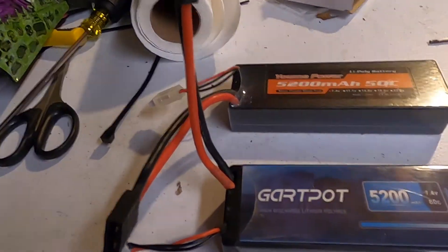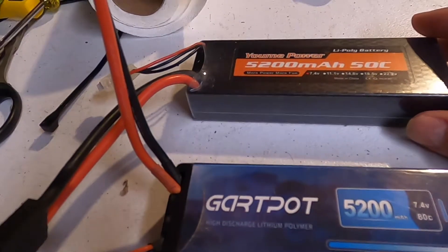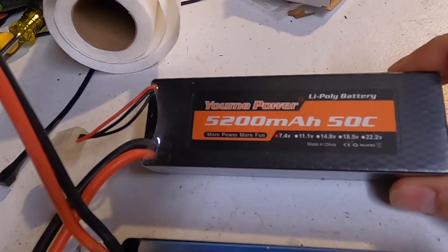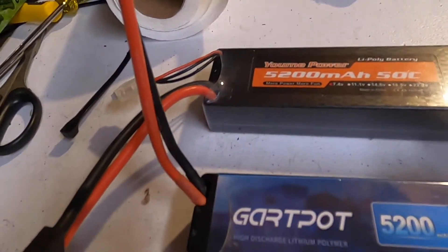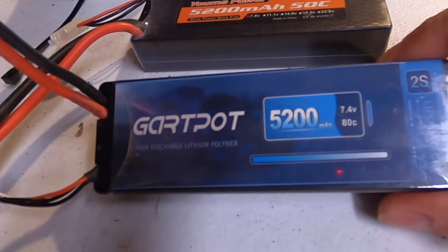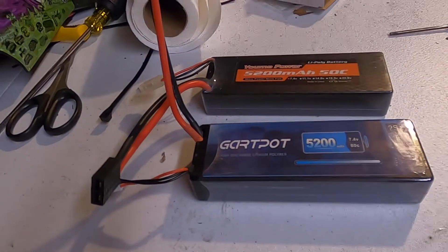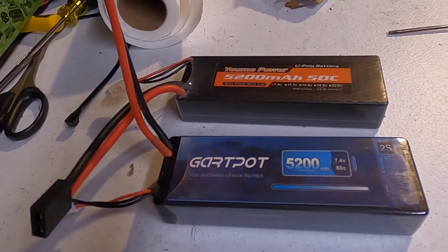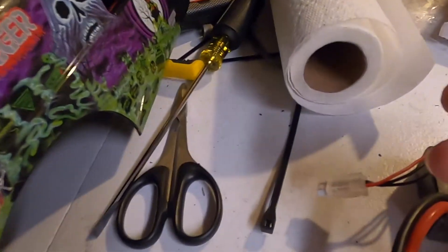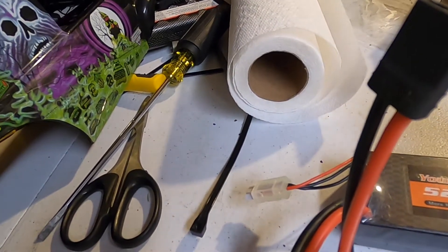Another positive I noticed on both batteries: if 80C is too much and you just want something mild, the Yumis would be perfect for that. I'm not getting rid of these batteries — I might need them for something mild sometimes. Like a crawler, these would be great. But if you want fast speed for a two-cell, the Garth Pots work well. And you really can't go wrong — they're cheap and if you have any problems, Amazon will usually return them or send new ones.